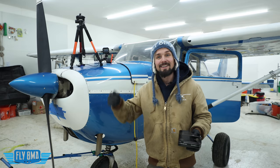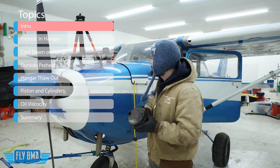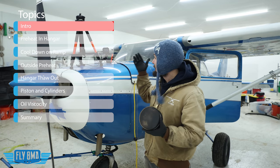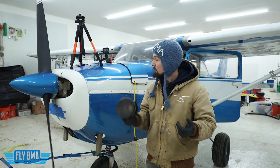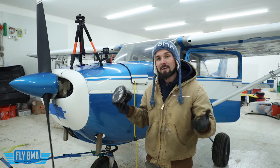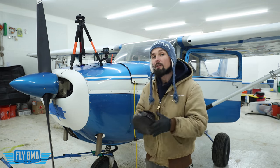Hey guys, I'm John from Fly at Mike Alpha. I'm here at the brand new Fly at Mike Alpha Pilot Lodge in Big Lake, Alaska. It is November and it is negative 18 degrees outside right now. Kind of chilly. So if this airplane was parked outside on the ramp — now here inside the hangar it's a lovely 55 degrees — outside there it's negative 18. So if it was parked out on the ramp, it'd be negative 18 right now. So would the pistons, so would the cylinders and all that stuff.